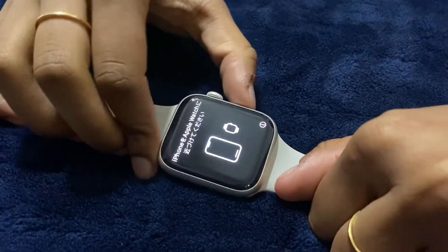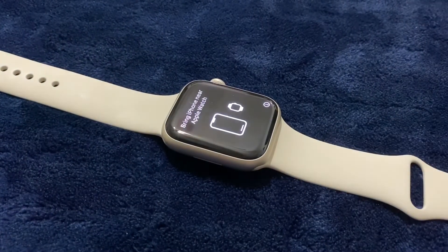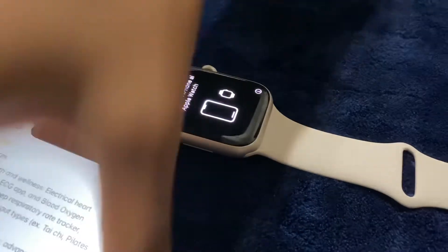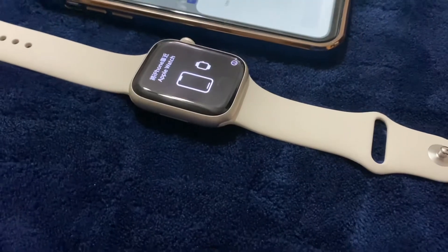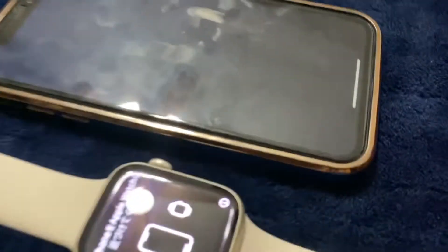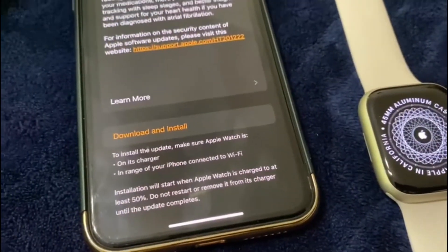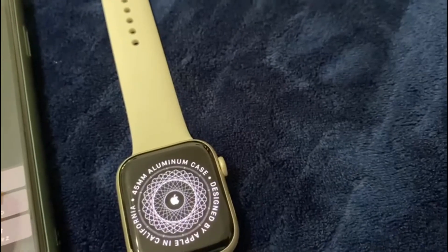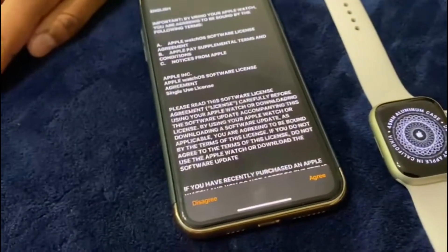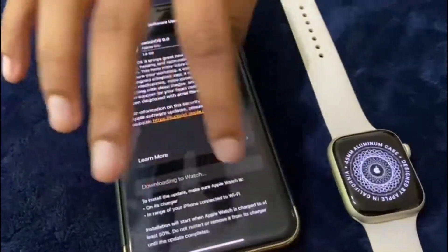Let's see if Juji can figure out how to get it to work — you go to Settings on your iPhone and bring it to the iPhone. Once you show the Apple Watch to the iPhone, there's going to be a Download and Install button, and Juji's going to click that. You have to enter your passcode, and there are Terms and Conditions which you'd press agree to.